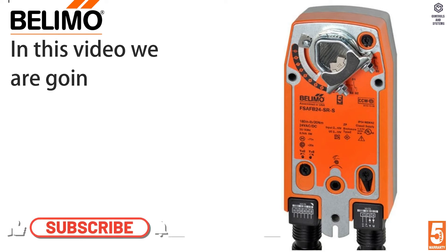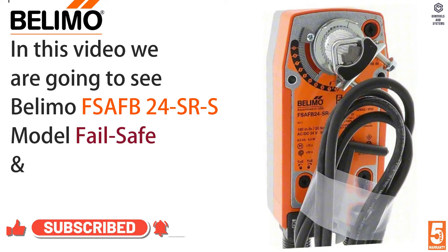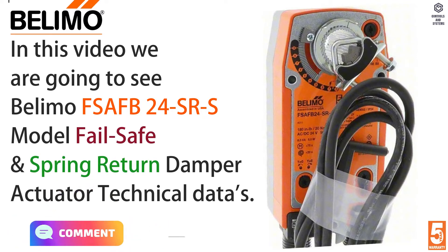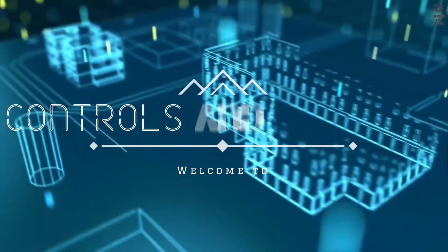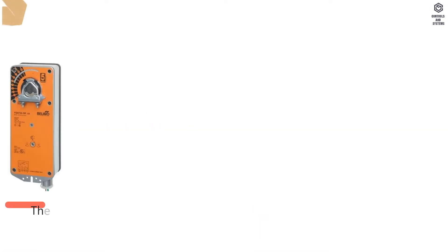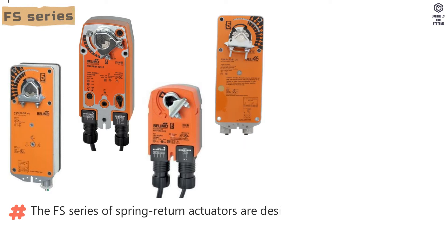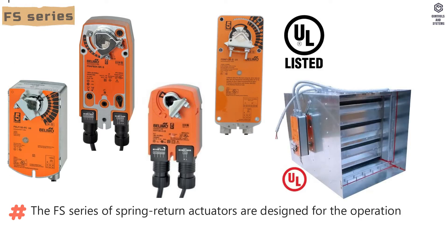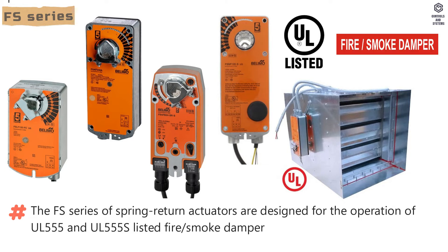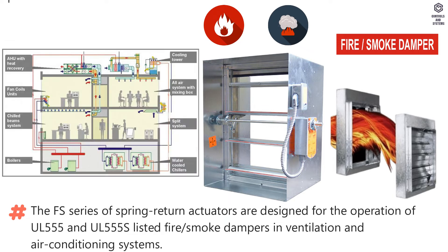In this video we are going to see Belimo FS AFB24 SRS model failsafe and spring return damper actuator technical data. Welcome to Controls and Systems YouTube channel. The FS series of spring return actuators are designed for the operation of UL-555 and UL-555S listed fire and smoke dampers in ventilation and air conditioning systems.